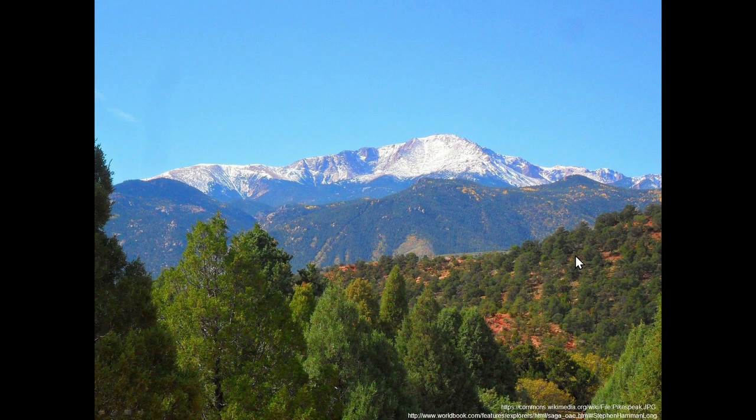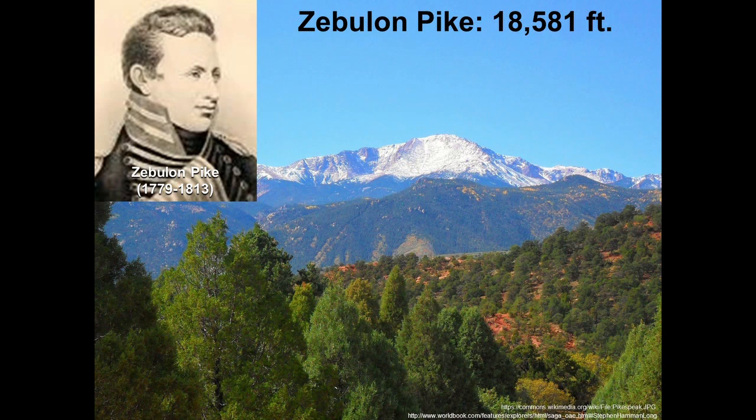This is Pike's Peak in Colorado — also known as America's Mountain. It's not the tallest mountain in America or Colorado; it's famous because people crossing the plains would see it and know they'd arrived at the Rockies. Zebulon Pike was an explorer around the time of Lewis and Clark. He did a survey, took measurements, and stated that Pike's Peak is 18,581 feet tall. If one digit is a guess, the last digit written is your guess — meaning he's absolutely certain about the 1, 8, 5, and 8, and only guessing at the final 1.